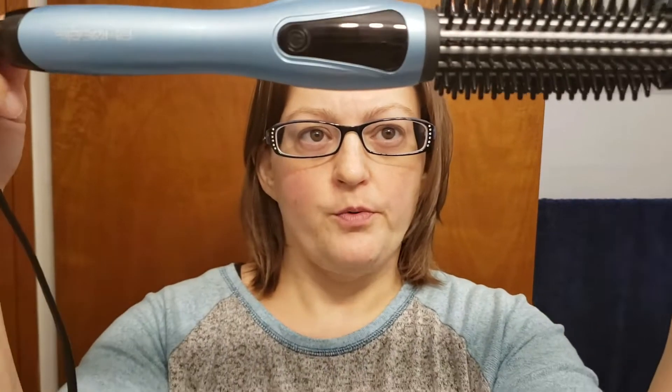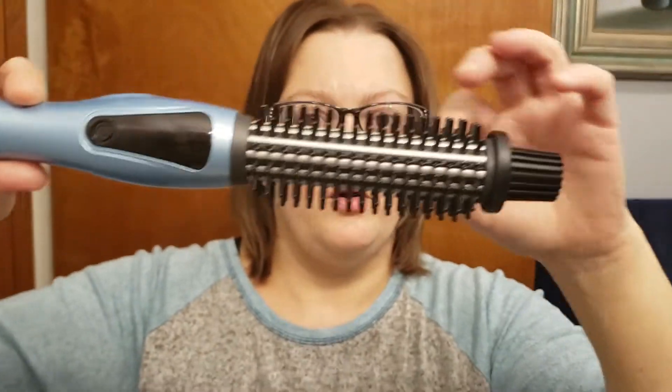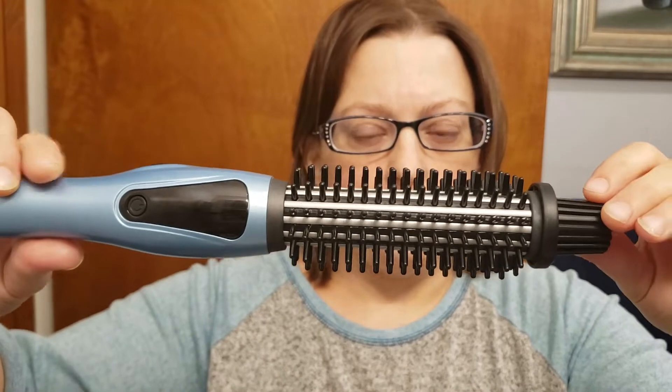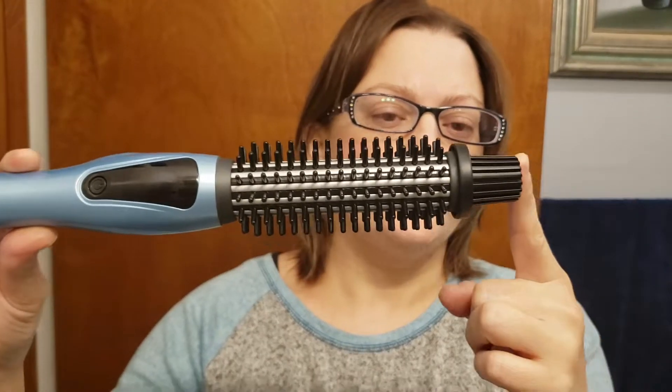This is my review for the FOBE 1-inch curling iron brush. It is one inch and has a ceramic tourmaline barrel that produces negative ions. It has nylon bristles and a cool-to-the-touch tip.